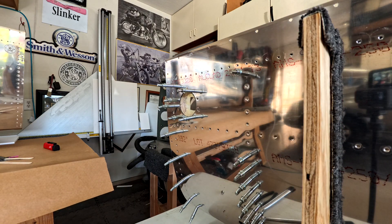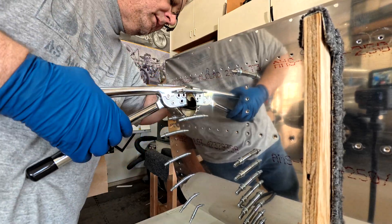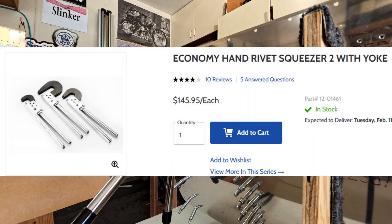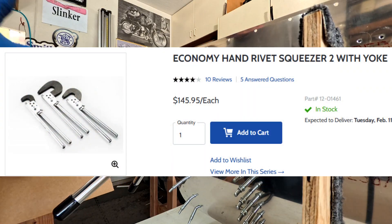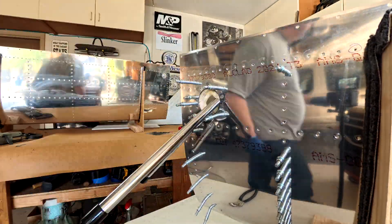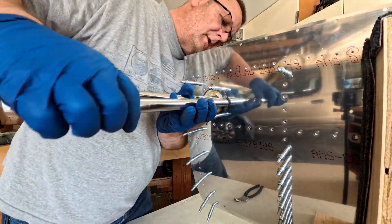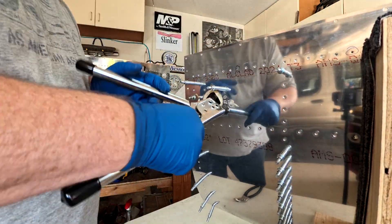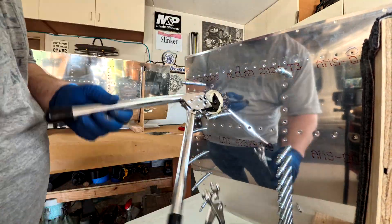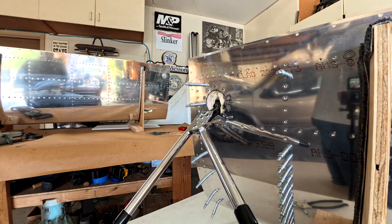They're pretty easy, but your normal squeezer won't work, so that's why I have the handy dandy little hand squeezer. That's a tip I got from the Van's Aircraft video on building the tank — they had a little hand squeezer as well. I did buy one from Aircraft Spruce; it wasn't bad at $150 and it's really nice.